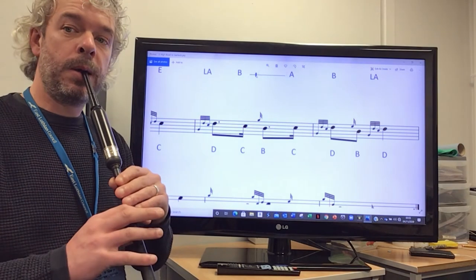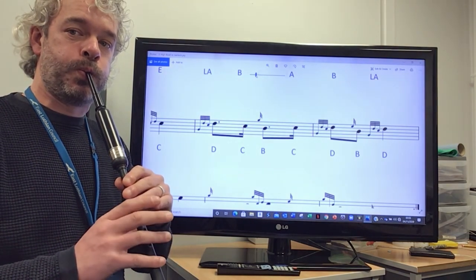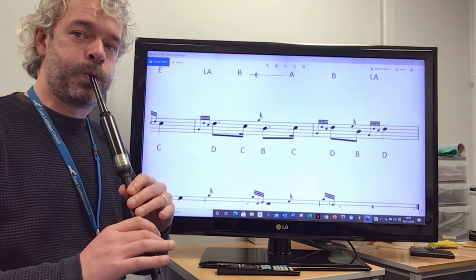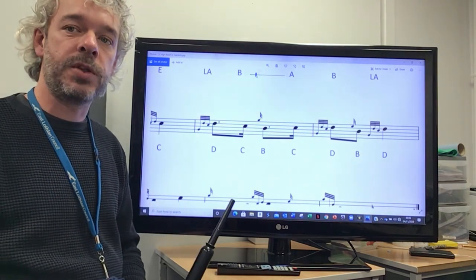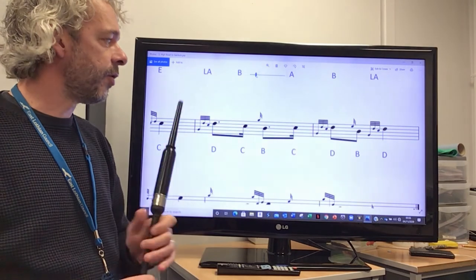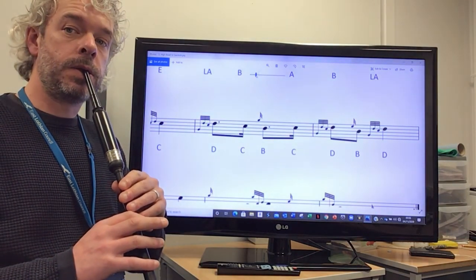So from the C — once again from the C. Once you practice that, you're ready to put the whole phrase together. Beginning on the C again, we're going to play it slowly right through. So from the C: one, two.